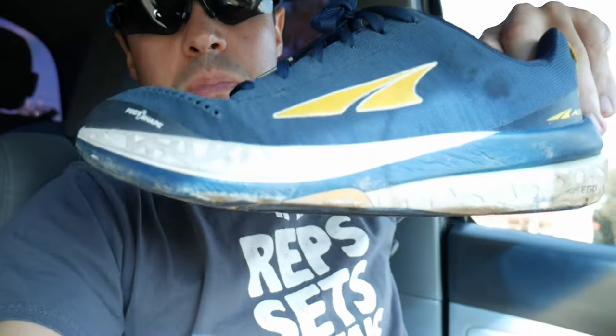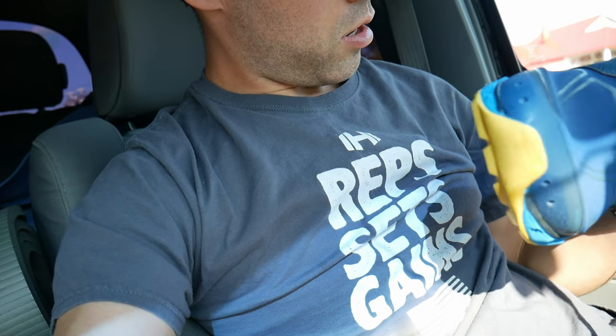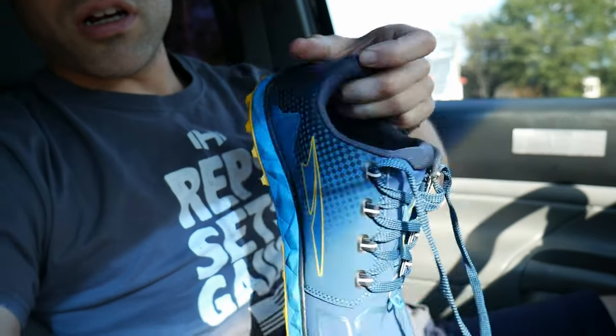These shoes are what I'm running in today — the Altra Torin 4 Plush running shoes. If you've never run in Altras, they're awesome, but in my opinion the Altra Paradigm 4.5 is a better shoe. I can't wait to try out the Altra Superior 4.5 trail running shoe — I believe those are going to be badass.